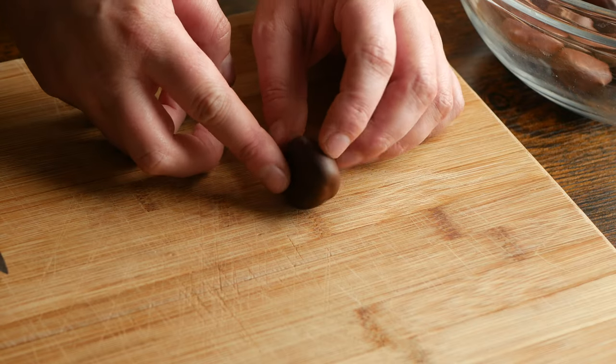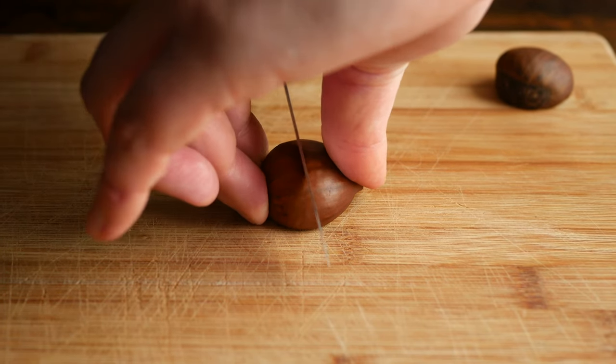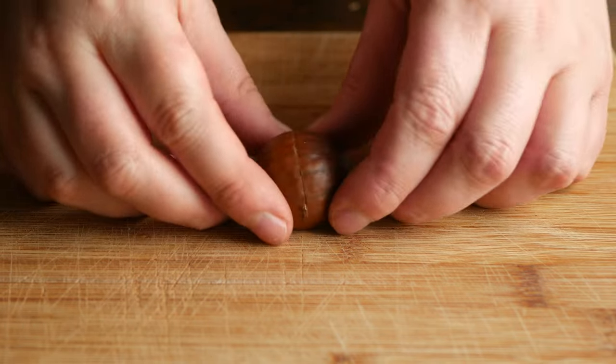Now onto the prep. Place the chestnuts flat side down and slice open the shell along the bottom third of the nut. This is just so the steam can escape from the shells while they're baking and they don't explode.